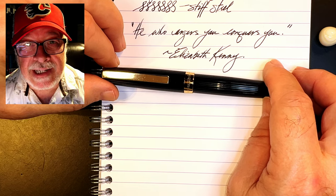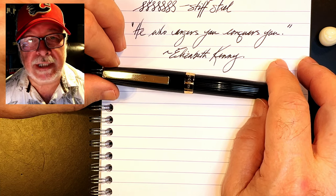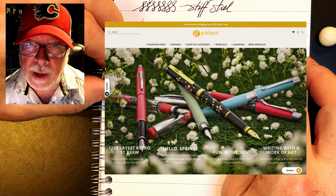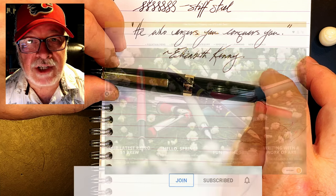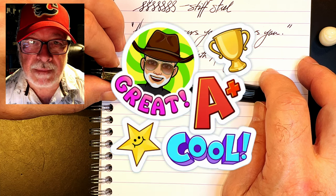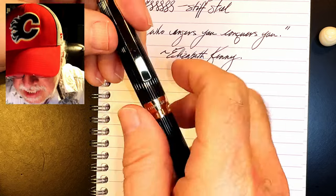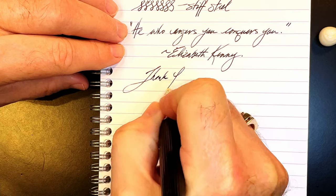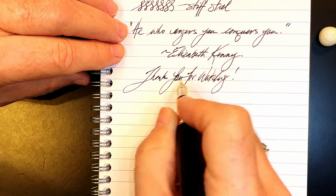And there you have it. If you like this video please like and subscribe, and ring the bell for instant notifications. Check the description for a link to Gold Spot Pens — I'm now an affiliate and any purchases using that link support my channel at no extra cost. You can also join as a channel member for only 99 cents a month — I'll answer your comments, and you'll get cool emojis, badges, and members-only sneak peek unboxing videos. Thank you for watching — and that's all she wrote.